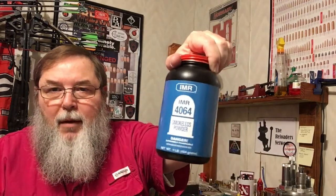We used CCI large rifle primers and IMR 4064 — the first pound of powder I ever bought when I started reloading. We've got three five-shot groups shot at half-grain increments: 28.5, 29, and 29.5 grains of IMR 4064.